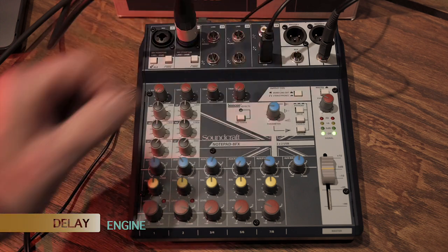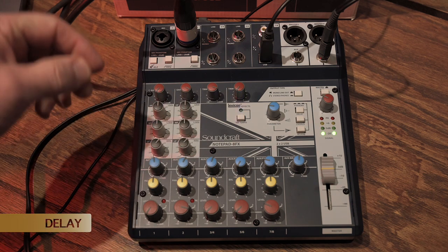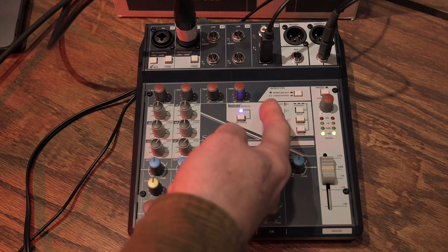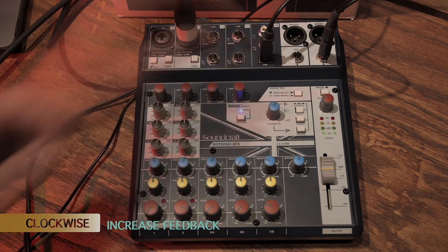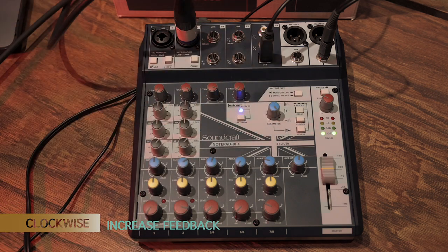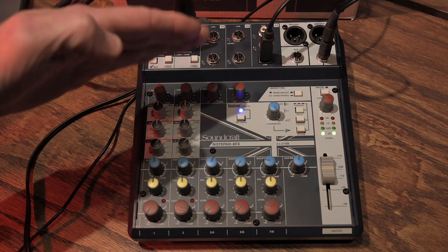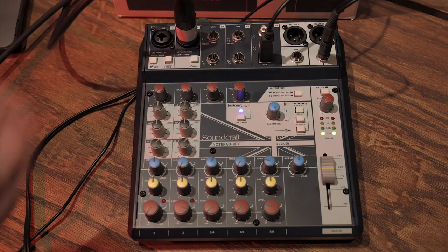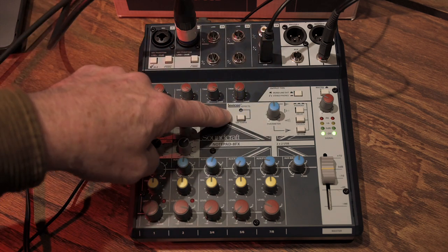On the delay engine, the shortest settings give fairly short feedback, with the delay repeating only once. As you turn the knob more clockwise, the feedback length increases for longer delay repeats. So we have three different engines to work with: reverb, chorus/modulation, and delay.